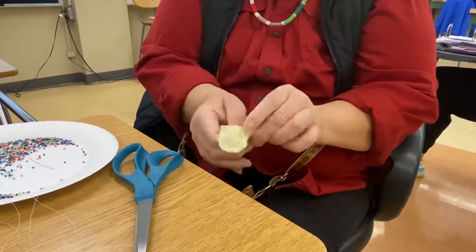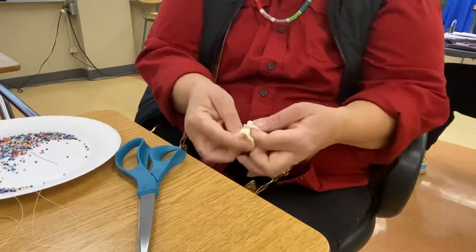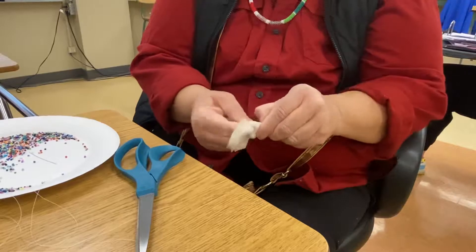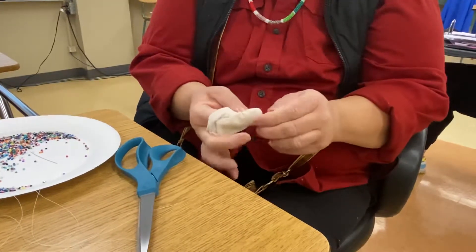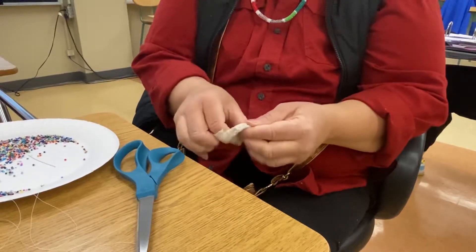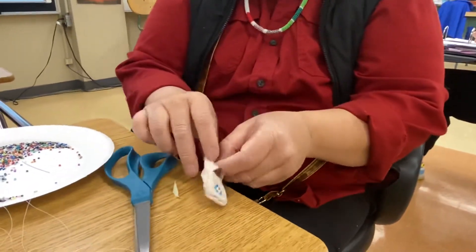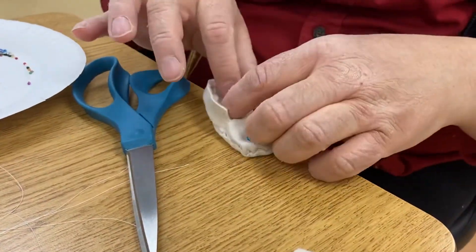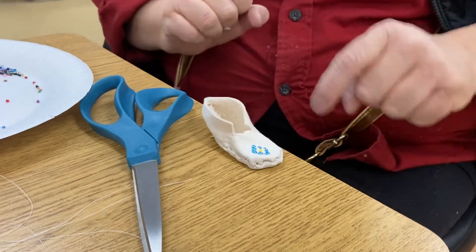We flip it inside out. Because we stitched it so well it can be pretty rough and it won't pop open on the sides. Then we'll put in some cotton to puff it up, and then we're going to add some fur to make it a mini mukluk.